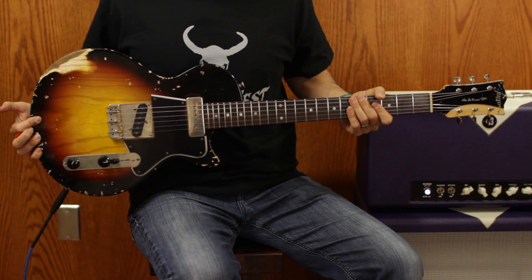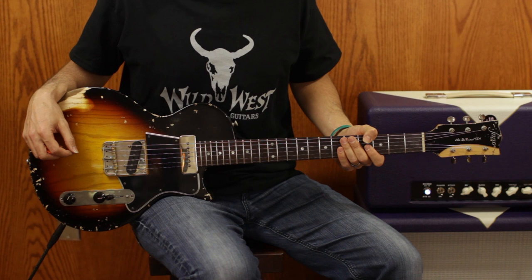These are great guitars — I've been playing them the last couple of years, trying them out here at Wild West. They always sound great, very very well-built guitars. So let's hear how they sound.